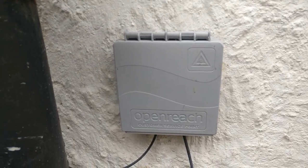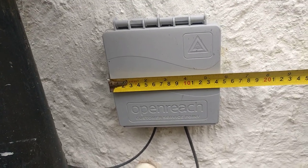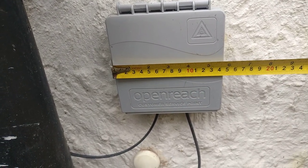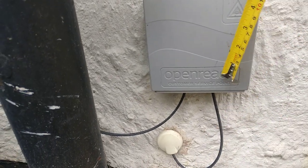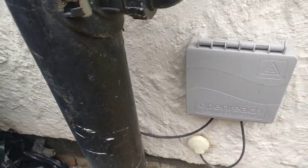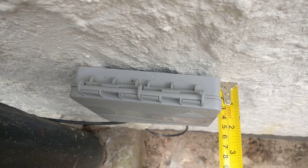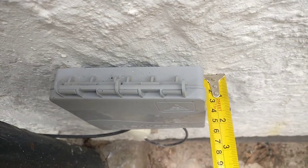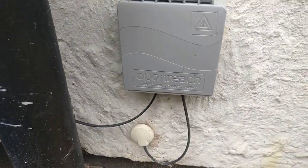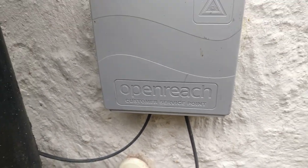This gray plastic unit — just to do a quick measurement — is about 14.5 centimeters wide, about 15 centimeters high, and comes out from the wall about 4 centimeters. It looks like it's made of ABS plastic, and you can see it's got the Openreach customer service point label on there.